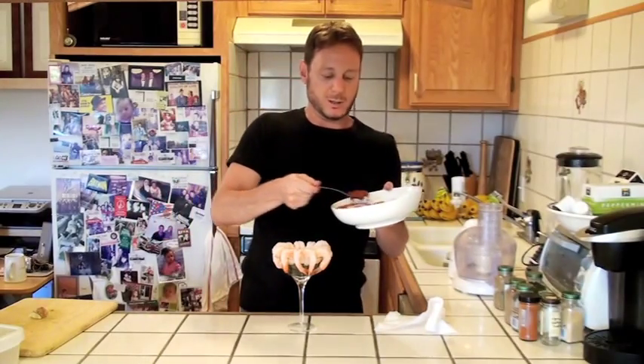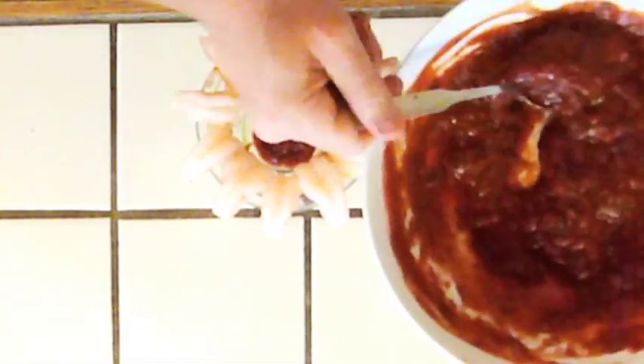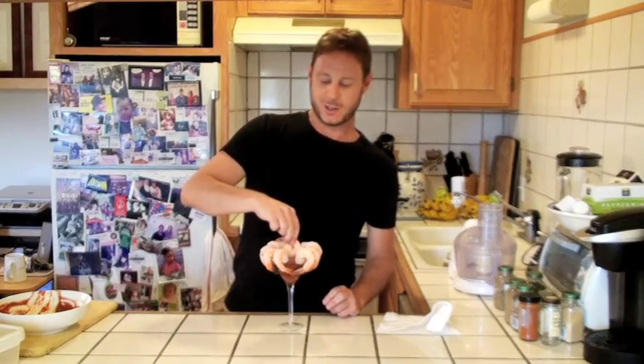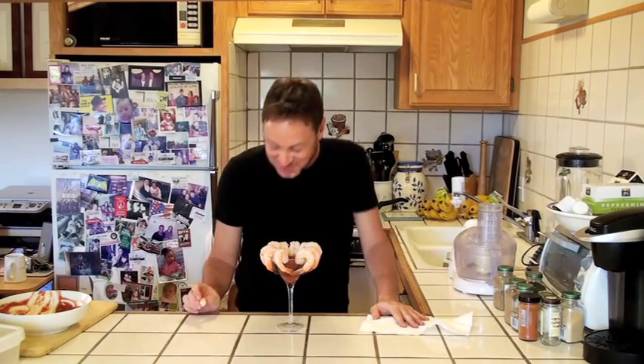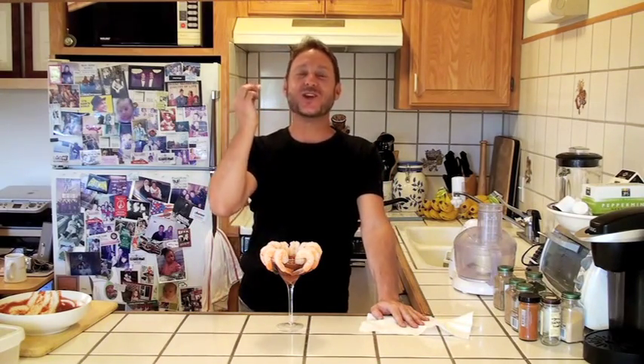Let's just spoon that right in the middle. Oh, look at this. Isn't that great? You know what else is great? The taste. That is so amazing. That sauce is outrageous. It's so good.